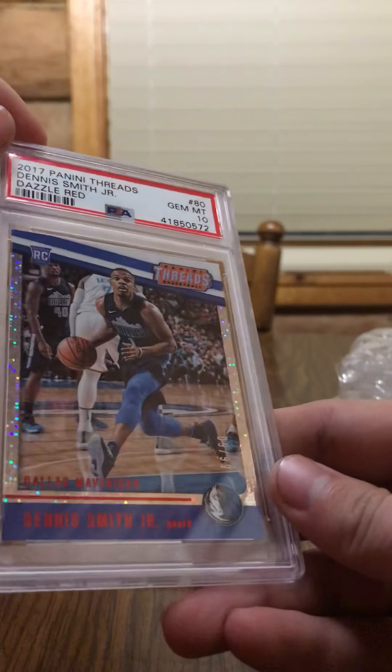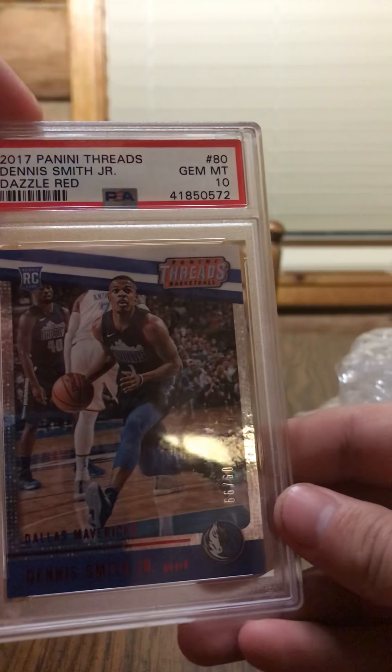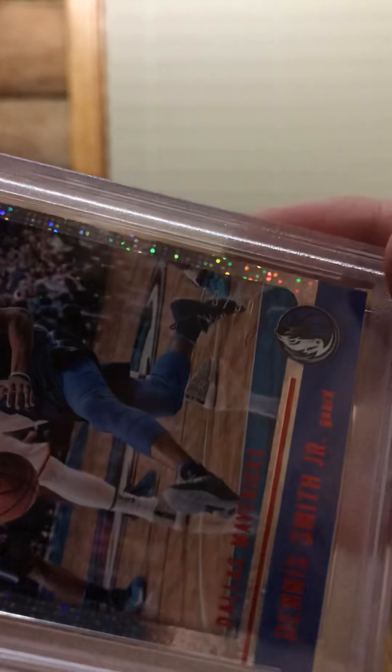Next here we've got Dennis Smith Jr. — rookie Panini, 2017 Panini Threads Dennis Smith Jr. Dazzle Red. And this one's also numbered — if you can see it up close there, it's 9 out of 99. So yeah, that's what it was.